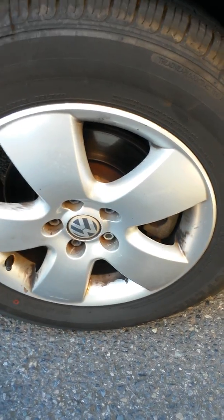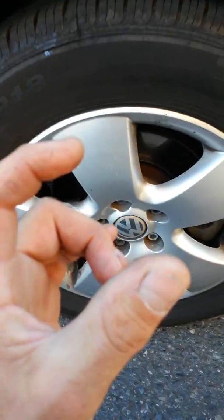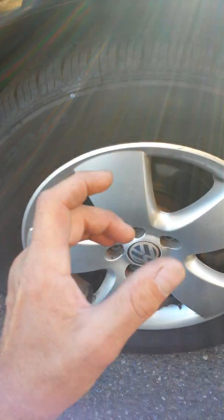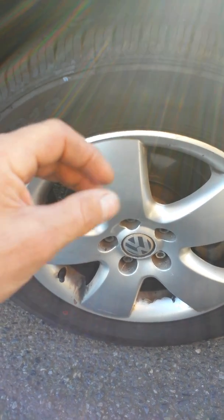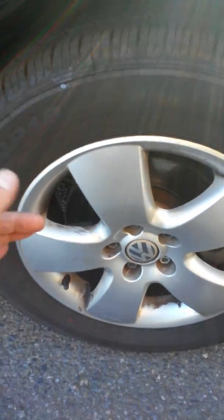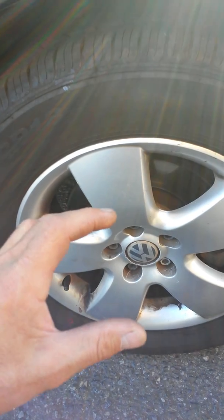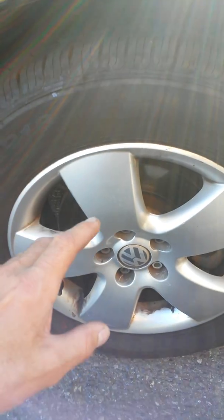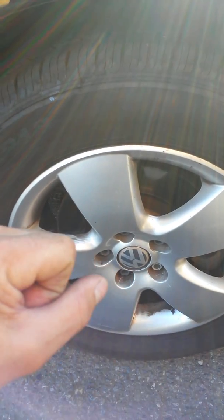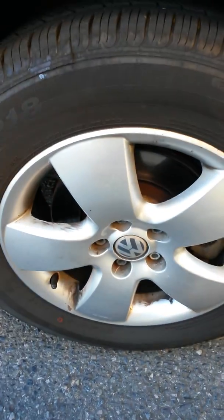Sway bar bushings were kind of a pain. There's a clip that clips into the body. You've got a 13 millimeter bolt that you undo on top, then this clip rolls forward on the sway bar and you've got to use a tool to push the clip forward. It has a rubber bushing inside that clip. Putting it back together was a real bear — use some silicone spray on the new bushing and on the sway bar so you can lubricate it and get it back in a lot easier.